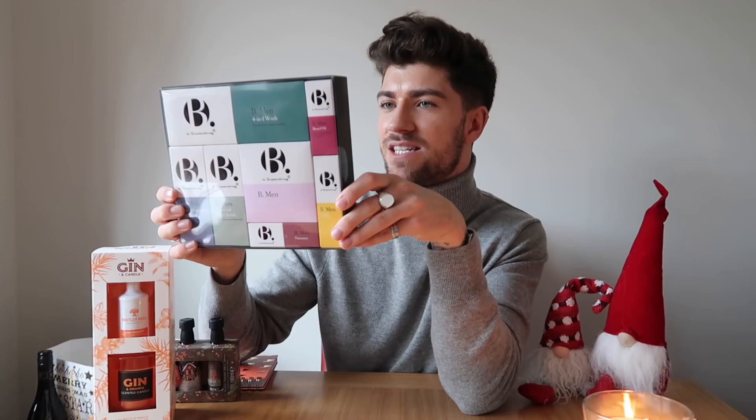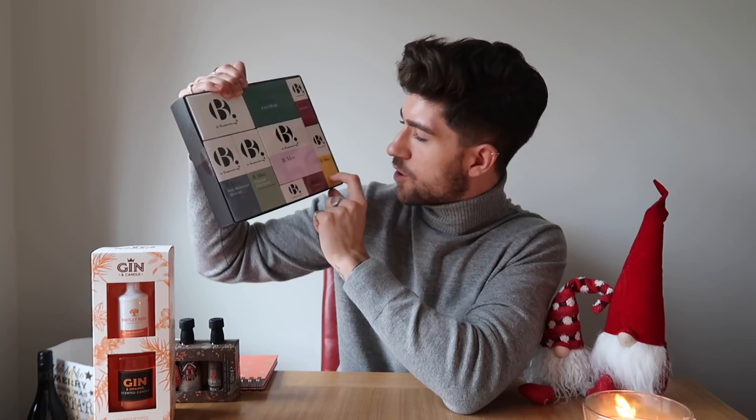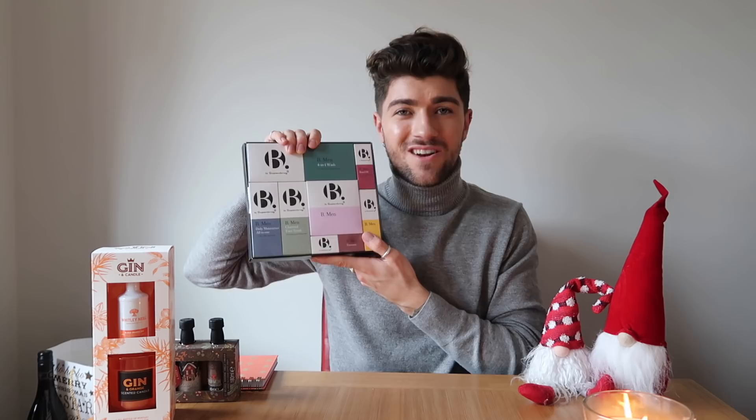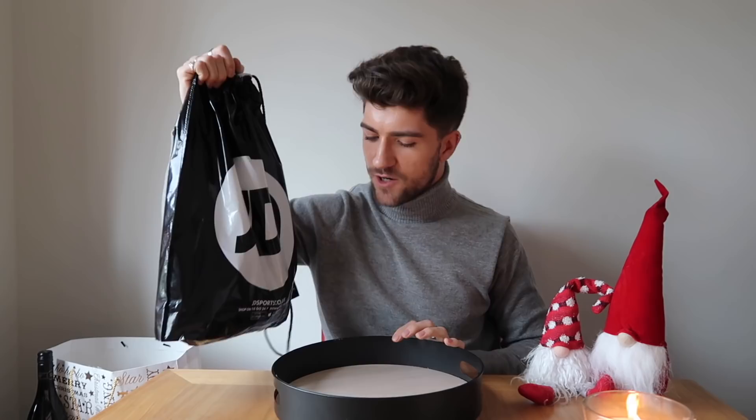And then the last thing is from Superdrug Men — it's like a set packed away in a very slim box, which would be great for travelling as well. There's a daily moisturiser, a charcoal face scrub, a face puff, a four-in-one wash, a beard oil, and a comb. Also, Superdrug products are completely vegan, and Charlotte is a vegan, so I know that was really important for her. Thank you so much Charlotte — truly that is wonderful.